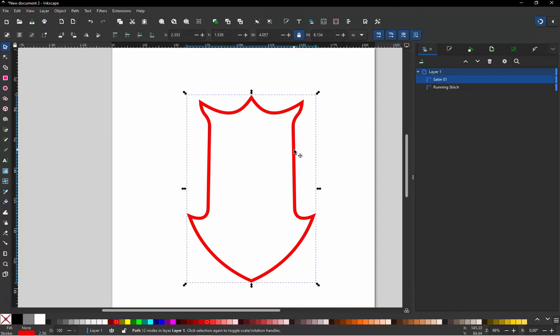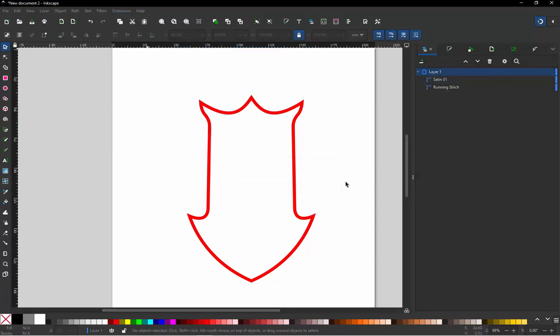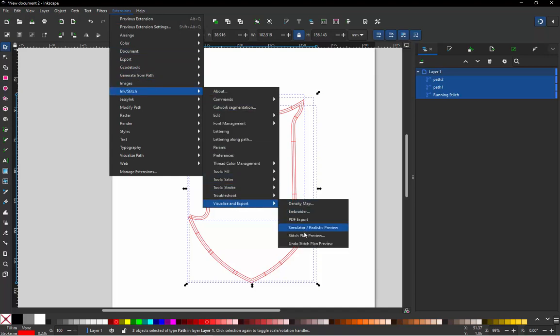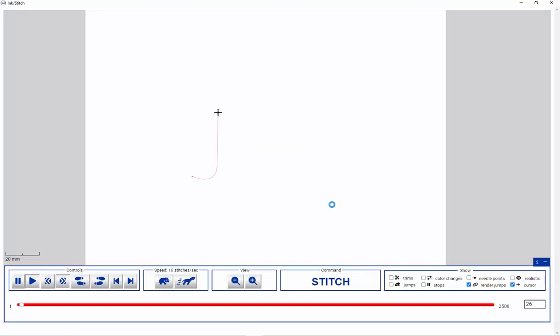To convert to embroidery, go to Extensions > InkStitch > Tools: Satin and choose 'Convert Line to Satin.' The software automatically converts it. Then go to InkStitch > Visualize > Simulator — we can see it running the running stitch and then performing the satin stitches.